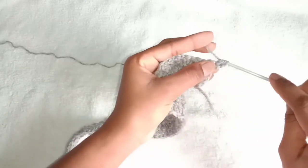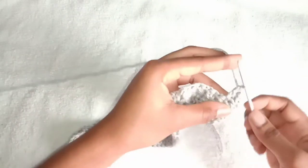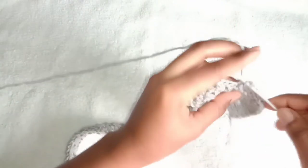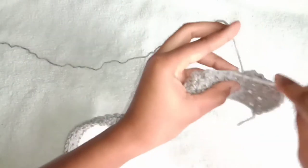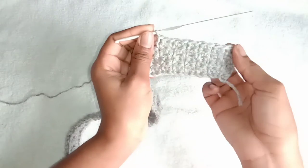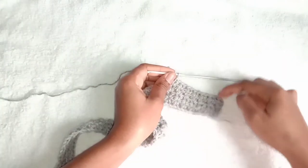Double crochet into the first stitch from the hook, skip the next stitch and make a double crochet into the next stitch and a single crochet into that same stitch. Just repeat that by making a double crochet and a single crochet into one stitch after you have skipped one. Everything is going to be done in the single crochet stitch — the stitch you are skipping is always a double crochet stitch, and the one you will be working in is the single crochet stitch. Repeat that until your project measures about eight inches long. We are done with the first part.